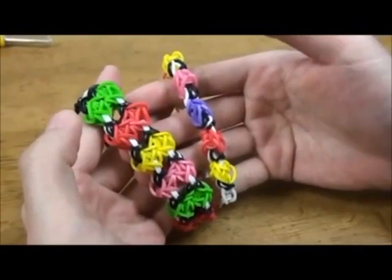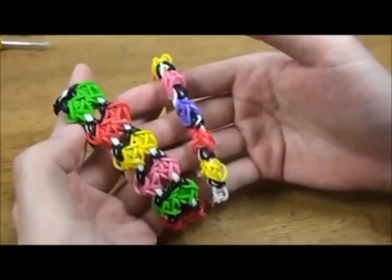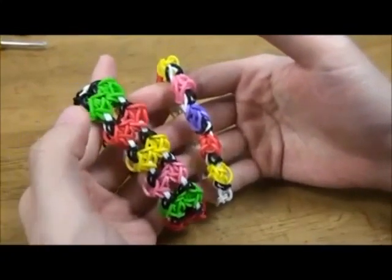Now we have two bracelets. One is made with three bar pins and one is made with five. Hope you like it. Bye.